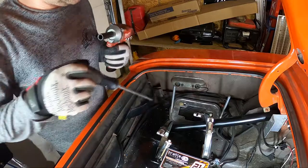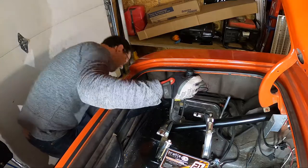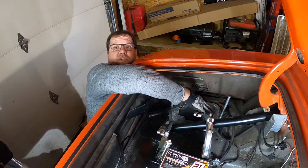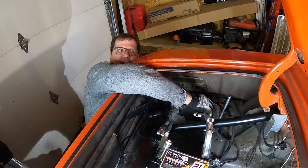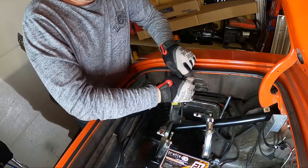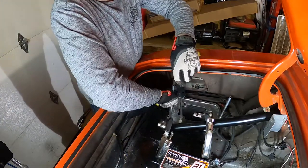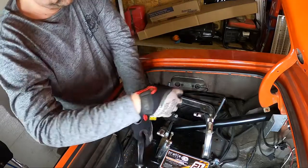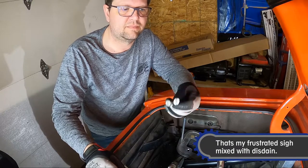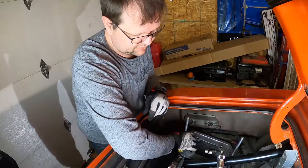Grab the trusty three-eighths, a half inch. This is exactly what nutserts are great for — so you don't have to do this. Good old slotted. Those can go in the box on the floor with all the other stuff that's not going back in.